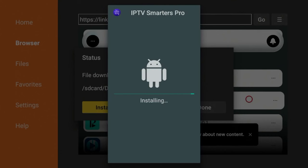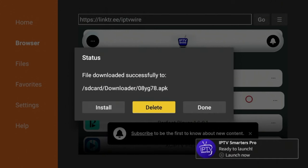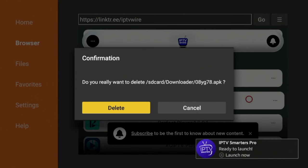After IPTV Smarters has downloaded on your Fire Stick, click Install and wait a few more seconds for it to install. Once the app has installed, click Done. One thing I always like to do is delete the installation file — click Delete, and then click Delete again.